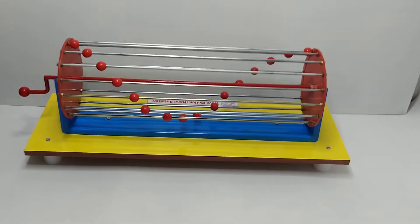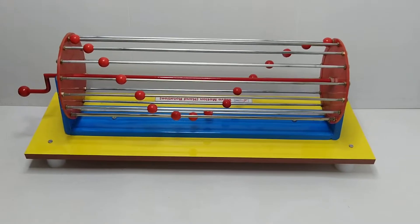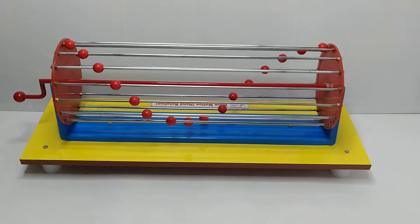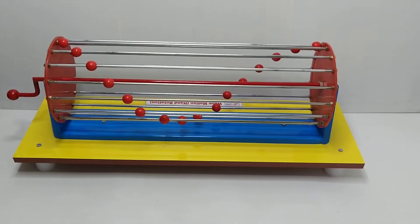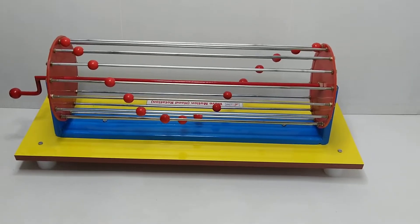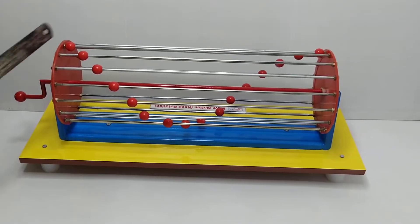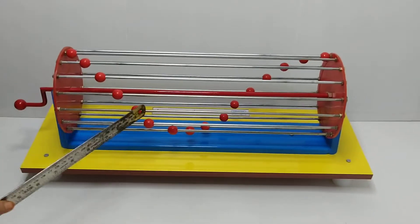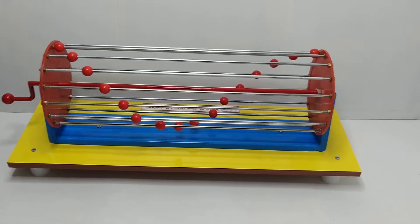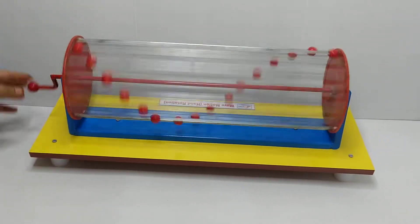This is the wave motion model, a hand-rotatory model. The entire assembly consists of 16 rods, approximately 16 inches in length, fixed into two circular discs with the help of nut bolts. On each rod, there is a single bead fixed at a certain distance. This entire assembly is mounted on a metallic frame and can rotate freely.